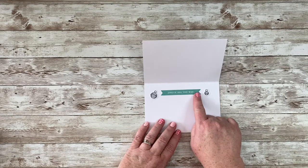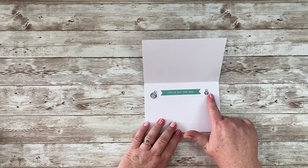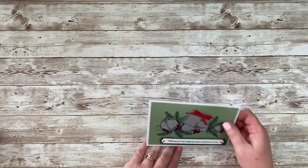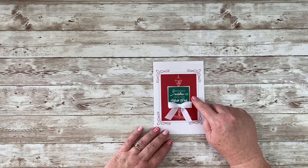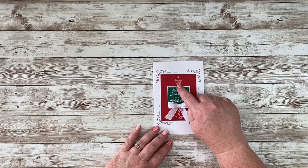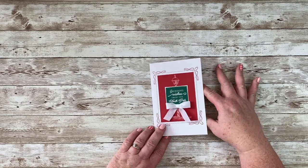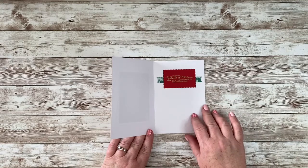I'm not a fan of stickers, but I did use them on this one and just added 'Jingle All the Way.' On another card we did the other day, I just used that one layer, so I added Wink of Stella inside the panes of the lantern, added a white ribbon, and I didn't think it really needed too much else. I just went ahead and decorated the inside with a greeting.